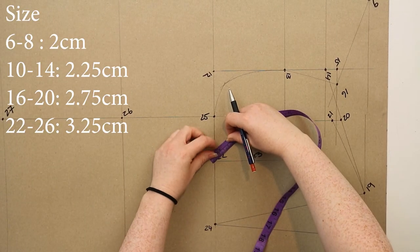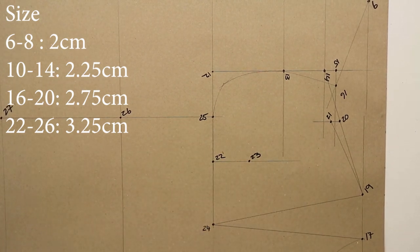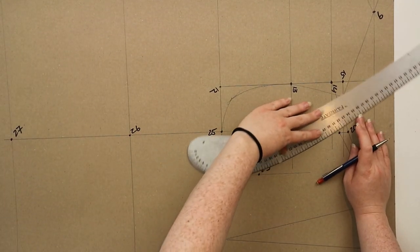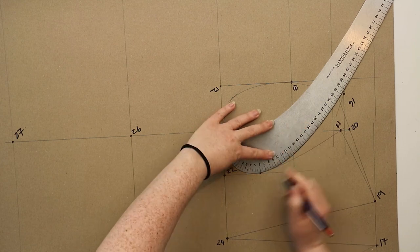For the front armhole, at twenty-two you're going to measure out the right measurements for your size — again shown on screen — and mark this as a dot. Join points twenty-one, twenty-three and twenty-five together, making sure you hit that dot drawn out from twenty-two, and this is going to be your front armhole.